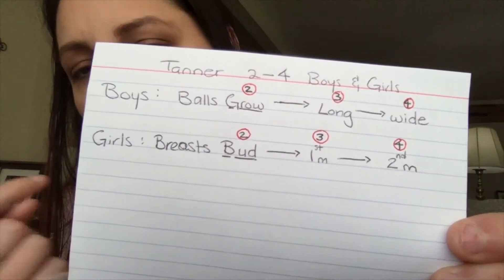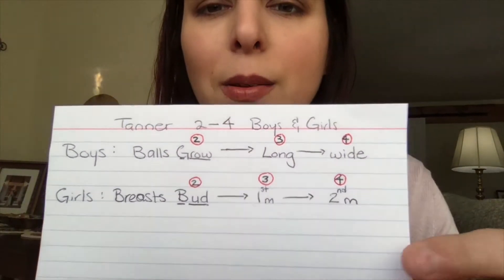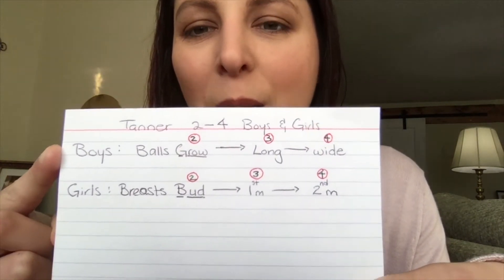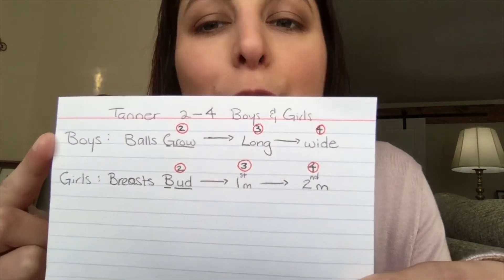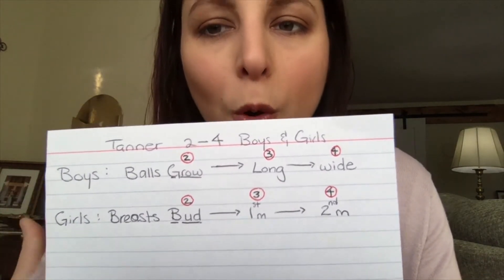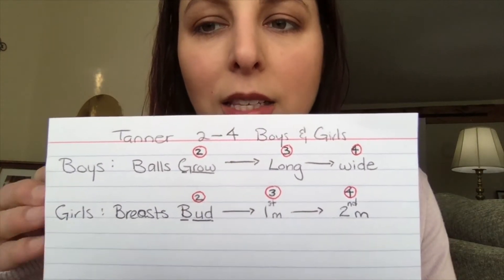So I just figured I would write it out on my index card so you can see it. For boys — and I'm going to say it plainly — boys' balls grow. I underlined the G there. So stage 2 means that the scrotum is growing.